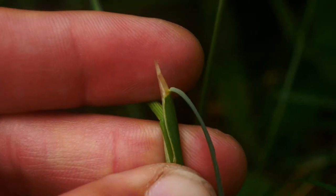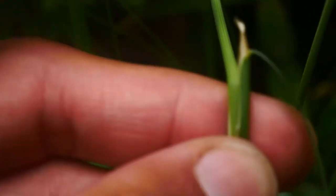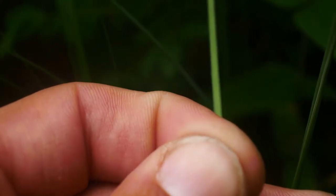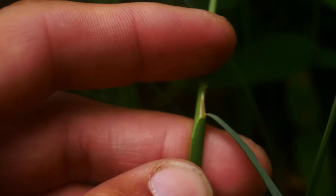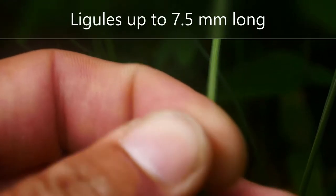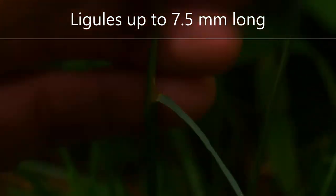Let's take a look at the ligule here. The ligule is pretty stiff, especially when it gets close to the sheath, and then a little papery when it goes up. It's quite long actually — the ligule is pretty long, up to maybe four millimeters or so, though this looks longer than four millimeters — maybe five, six, or seven millimeters.